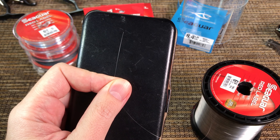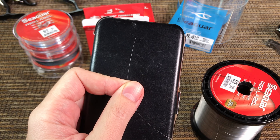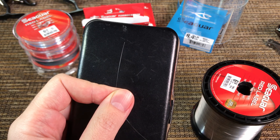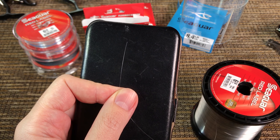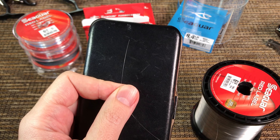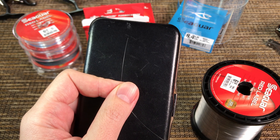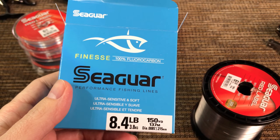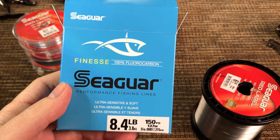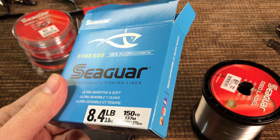Particularly compared to other fluorocarbons - Seaguar is in my opinion the only brand of fluorocarbon that is kind of usable right now. Everything else I've tried feels almost like a wire, you can barely cast it, and once you tie a knot the strength of the line is reduced maybe 60-70%. I also bought Seaguar Finesse fluorocarbon, which is a lot more expensive.